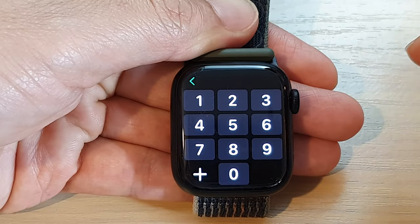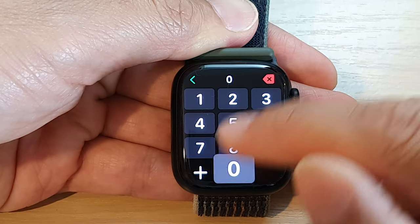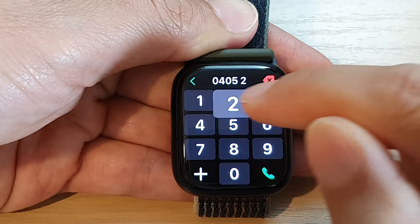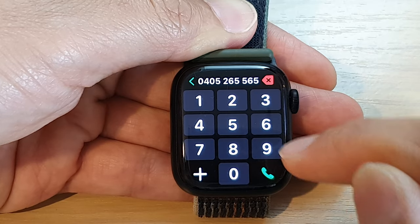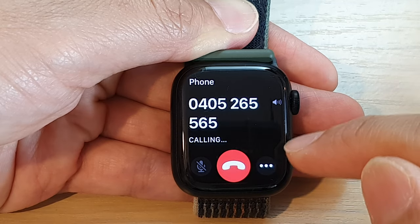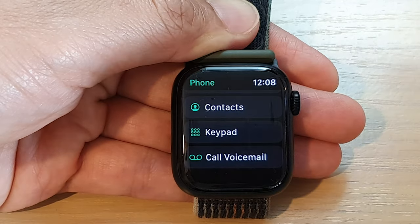Now in here, put in a phone number that you want to dial. Then tap on the dial button and this will allow you to dial that phone number. You can also tap on the end button to end the call.